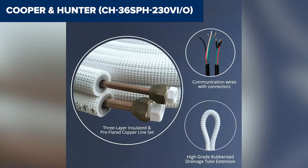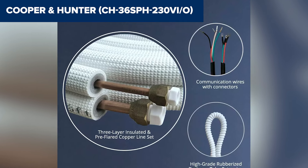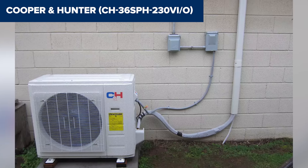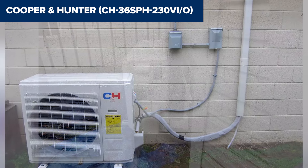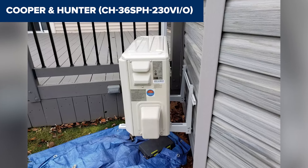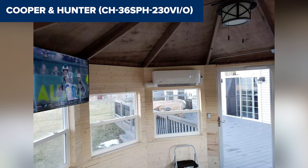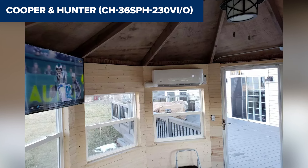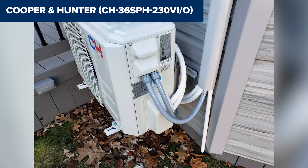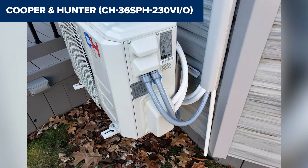However, the installation can be complex and might require professional assistance, especially given the unit's size and the need for electrical work. Additionally, while the unit offers robust performance, it requires a dedicated 30A circuit, which might not be readily available in all homes without some electrical upgrades. Overall, this model is an excellent choice for those needing a powerful and efficient heating and cooling solution for larger spaces. Its advanced features and solid performance make it a worthwhile investment. For more information and to purchase, check the Amazon link in the description.